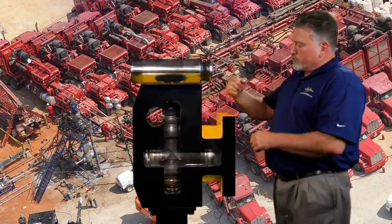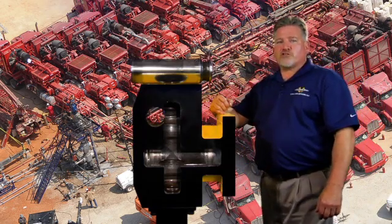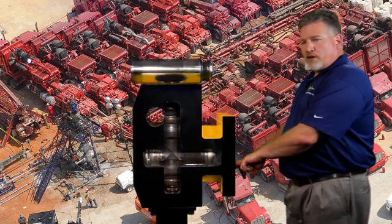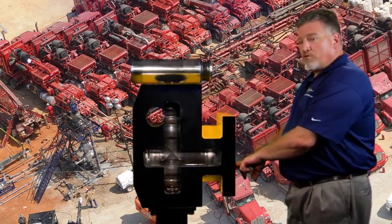You want to ensure that your lubrication port has no blockages, and you want to ensure that your threads have no debris in them as well.